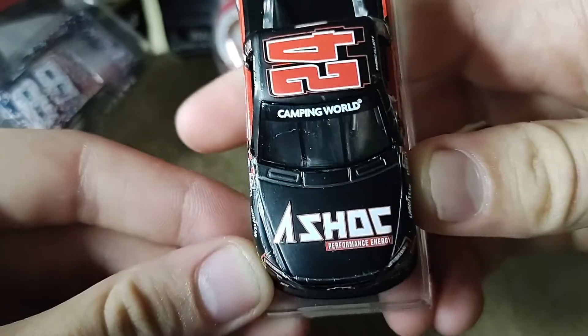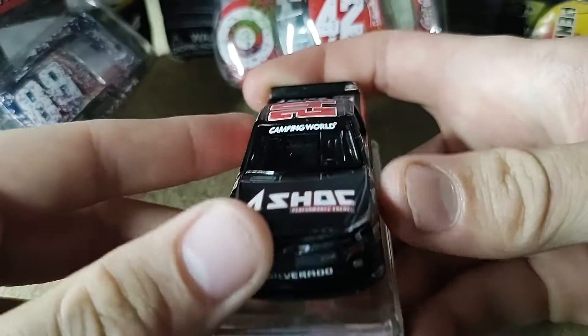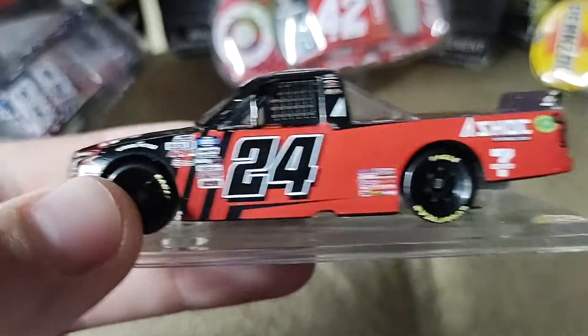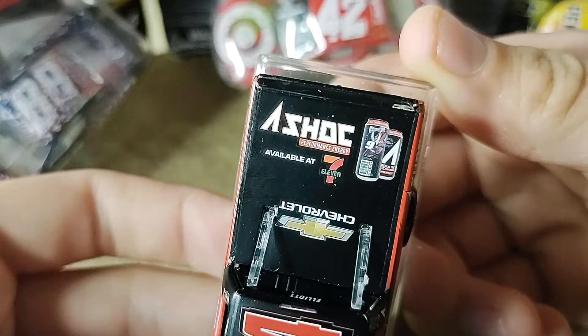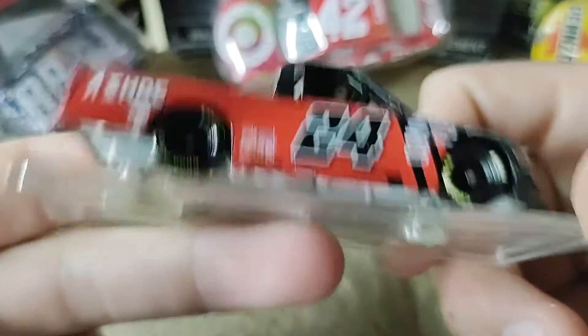On the hood we have Ash Shock Performance Energy. Then we have Chevy Silverado, and 24 Ash Shock, 7-Eleven, Mobile One, Camping World Truck Series. Then we have Chevrolet — I don't know why that's backwards. Ash Shock Performance Energy available at 7-Eleven. And there's the back and here's the other side.